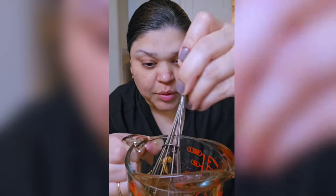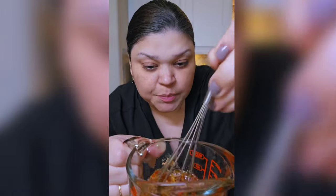Now we're going to mix, mix, mix. You can adjust the ratios — give it a taste whether you want it sweeter, spicier, or saltier. It's up to you.